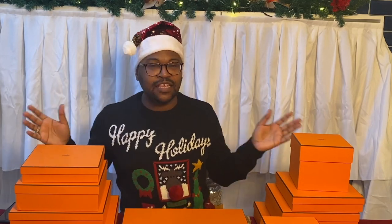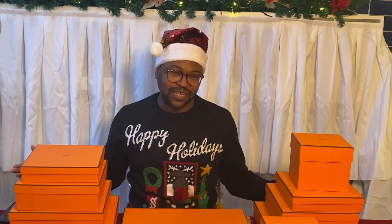You might be thinking: how did this come about? How did I end up with all of these boxes? Well, let me tell you a little story. This year has not been the year that we expected it to be — I think we all know that. However, I made the decision that Christmas would be the focus.